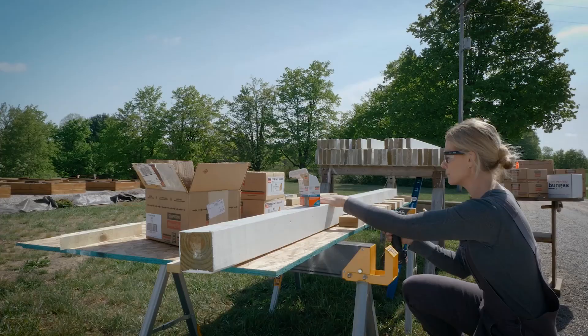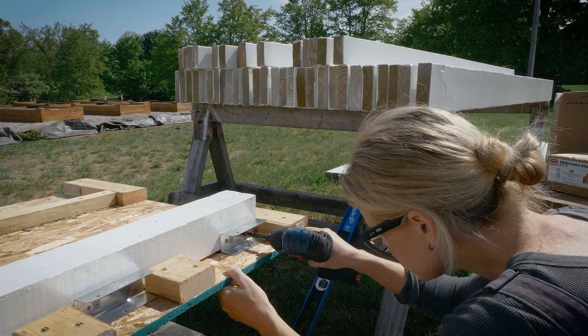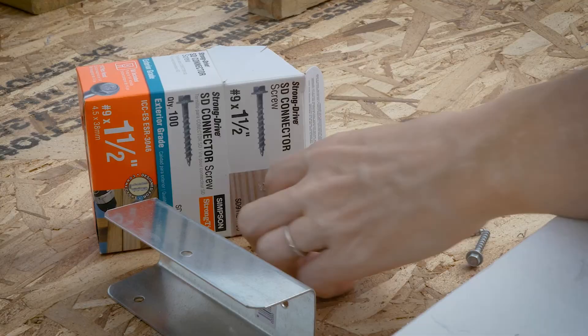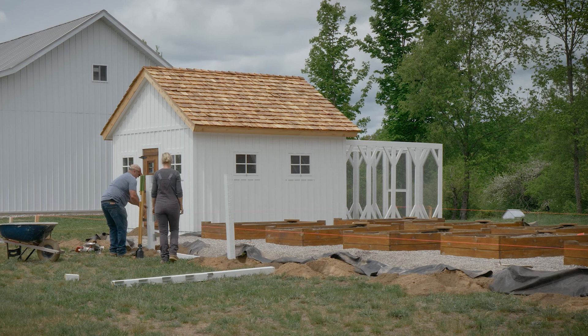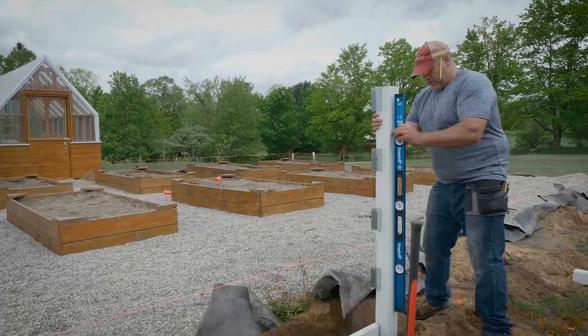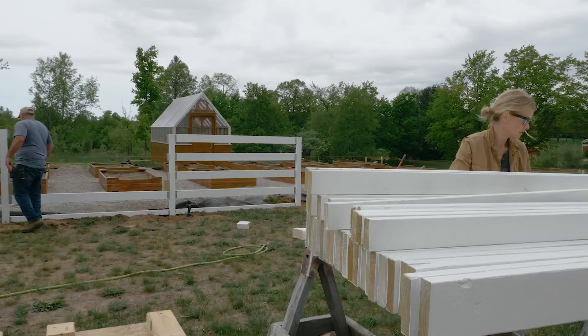Once all the holes were dug, we made a two-sided jig to use to attach all of the Simpson Strong-Tie fence brackets to the four by four posts. We kept the top rail flush to the top of the post and then spaced out the remaining rails evenly down the post. After all the four by four posts were pre-assembled with their fence brackets, we started setting them one at a time. We started in the center where the double gate would be and added concrete mix to the holes for extra reinforcement on either side of the gate. We used a four-foot level to set each post, all while making sure we kept our post flat to our string line and our depth was correct.